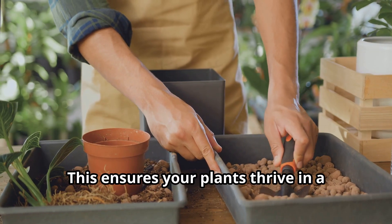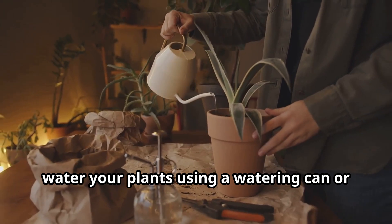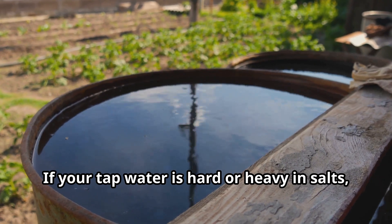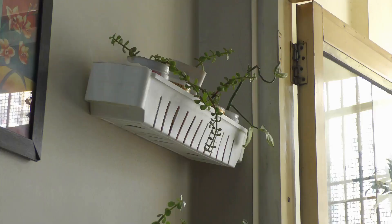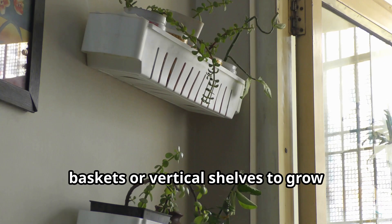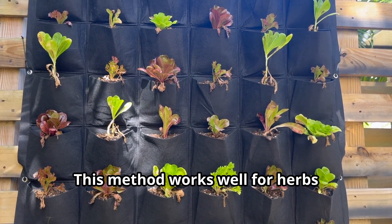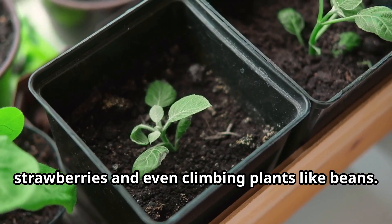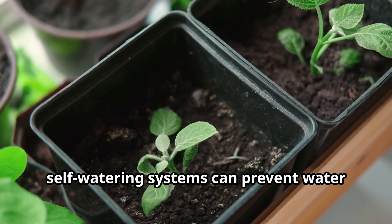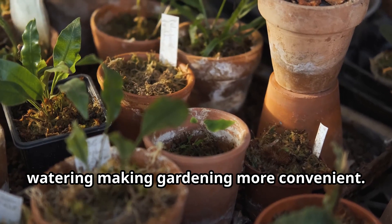This ensures your plants thrive in a controlled environment. To minimize waste, water your plants using a watering can or a drip irrigation system. If your tap water is hard or heavy in salts, collect rainwater or use distilled water. Use wall-mounted planters, hanging baskets, or vertical shelves to grow multiple plants in a compact area. This method works well for herbs, strawberries, and even climbing plants like beans. Containers with drainage holes and self-watering systems can prevent waterlogging while conserving water.